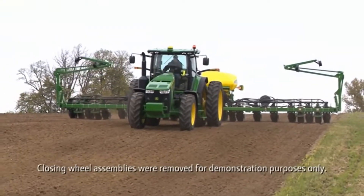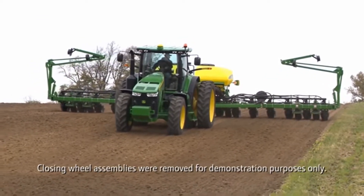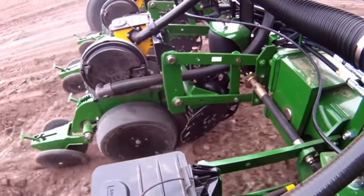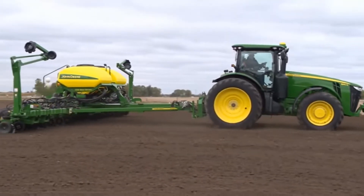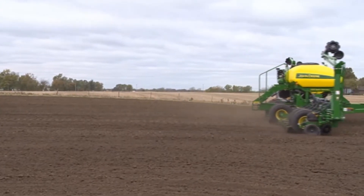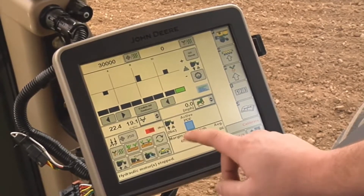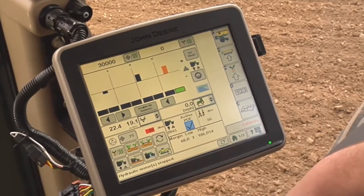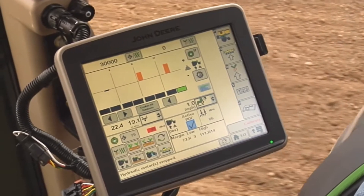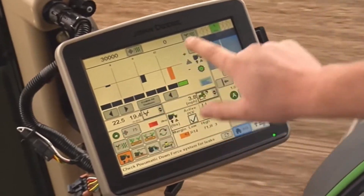This video will explain how to operate your John Deere planter using Active Downforce control. With this option, the system will automatically adjust downforce to maintain a constant row unit margin, helping ensure optimal planting performance as conditions change. Active Downforce is enabled by checking the Active PDF checkbox, which changes the input on the SeedStar run page from pounds of downforce in setpoint control to target margin. Active Downforce can be identified by the active PDF icon.